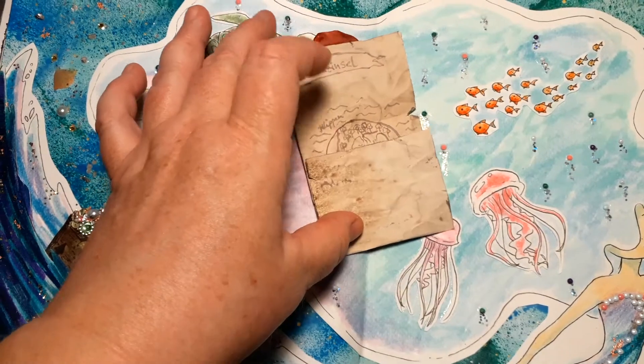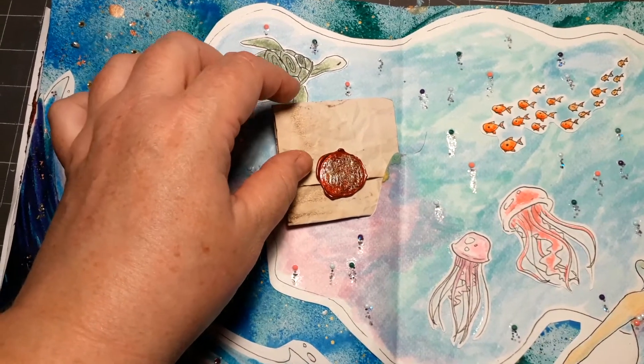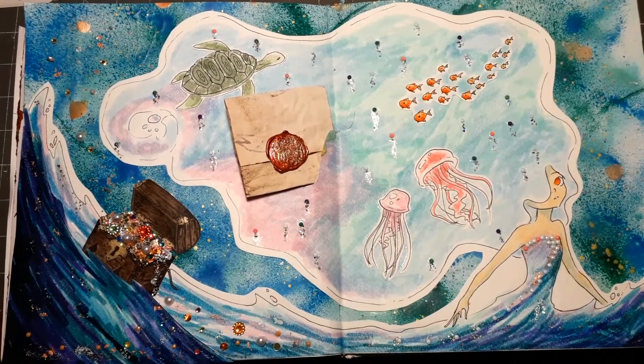The treasure map card is painted on coffee-dyed copy paper, and I used some authentic ink and a pen for this.